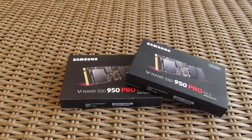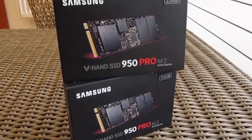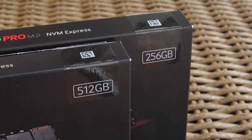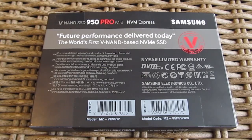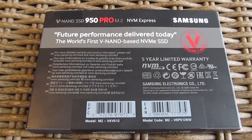As you can see here, I have two different models — or to be more precise, two capacities: 512GB and 256GB ones. That's about it for now, as they don't have any other capacities to offer. On the front of the box you can see a picture of the M.2 module itself, while on the back there's a note of the 5-year warranty, and that's about it in terms of information worthy of mentioning.